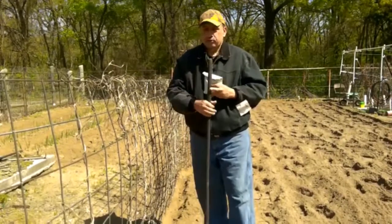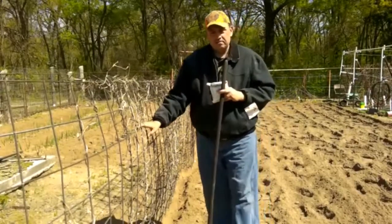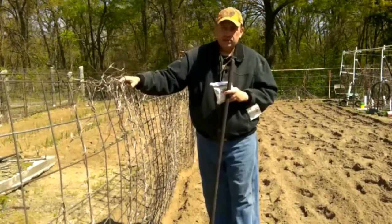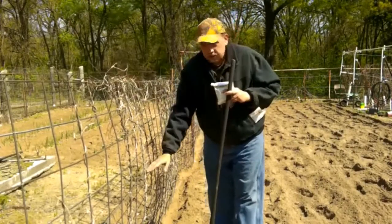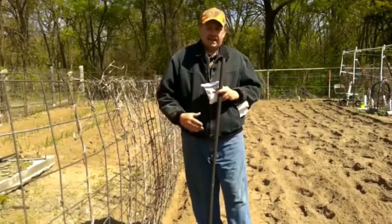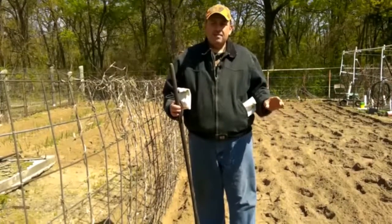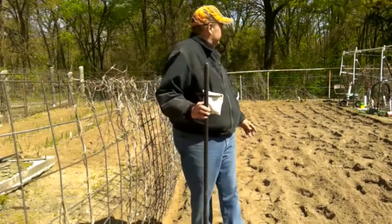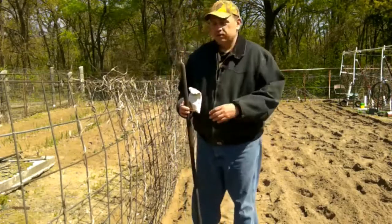I like to grow the pole type beans. These old cattle panels I have here — I usually move them every year to a different location. I love the pole beans because they grow up tall to the top and will usually start drooping over the other side. One thing I like about them is they're easier to pick, since they start producing beans about halfway up. They're easier on my back. I do grow some bush type as well, but those are harder on my back. I have a little four-wheel seat — John Deere color — that I'll sometimes use for bush type crops, but the pole beans are so much easier.